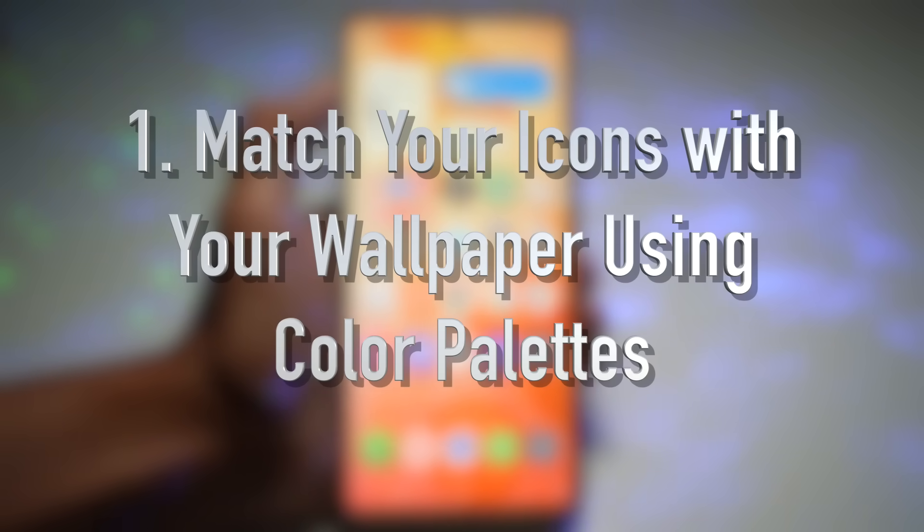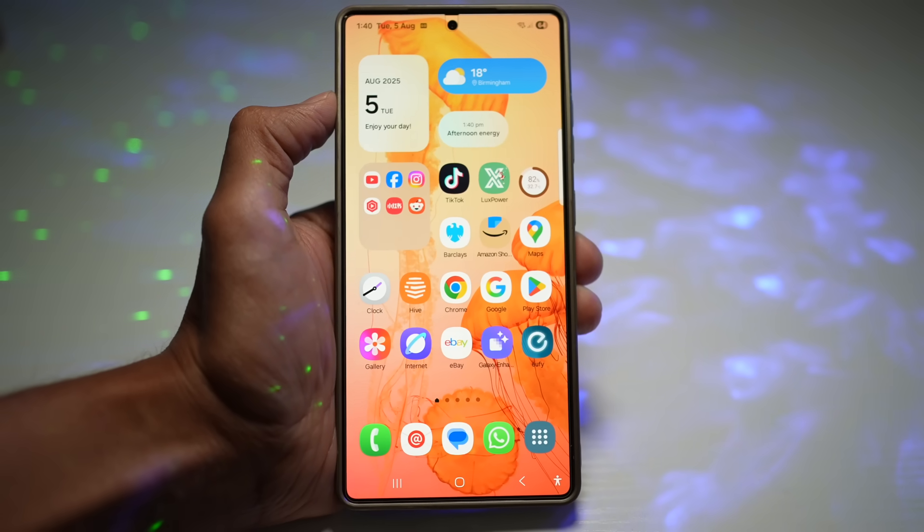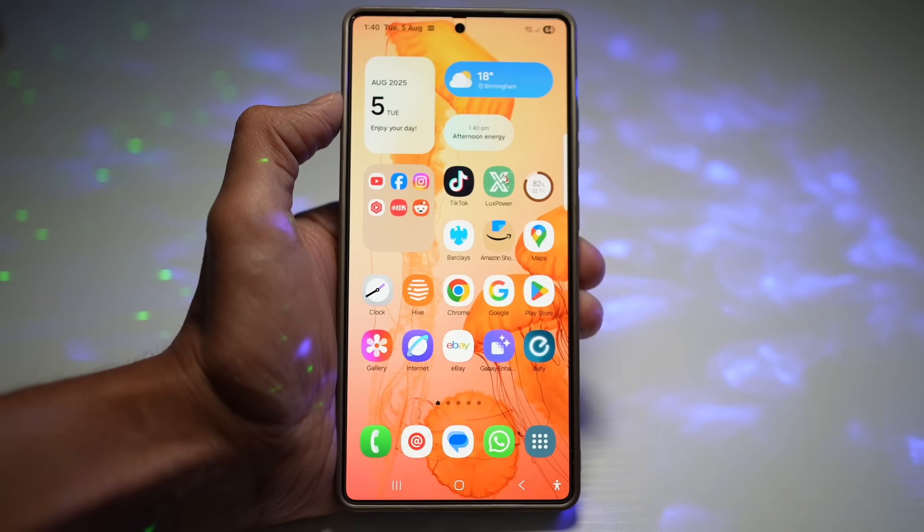The first tip is how to match your icons with your wallpaper using color palettes. With Samsung's color palette feature, you can now sync your app icons to match the theme of your wallpaper. Let me show you how to do this.